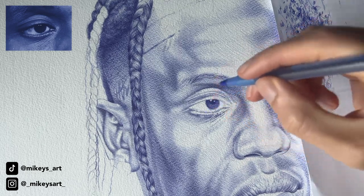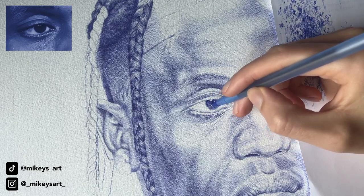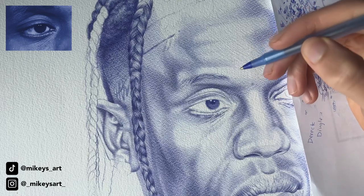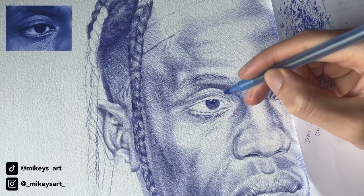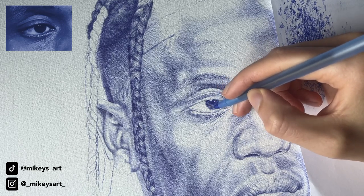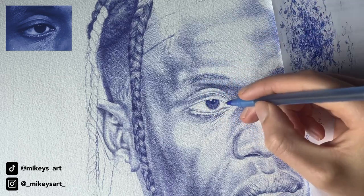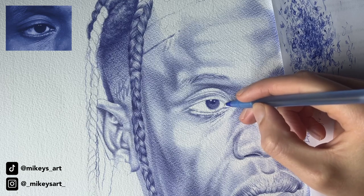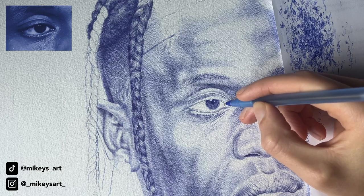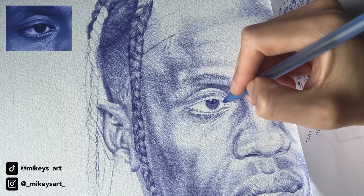Now you can see the eye really come together, but something still looks off. What looks off is that I didn't work on any other parts of the eye — if you just do the iris and the pupil, the dark area of the eye, that's not enough. You need to add in the shadows to make the eyeball look like a natural sphere. I also need to work on this part right here, creating that line and also darkening this line right here.